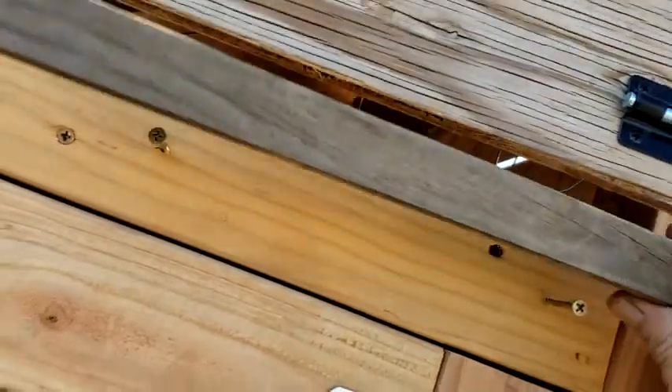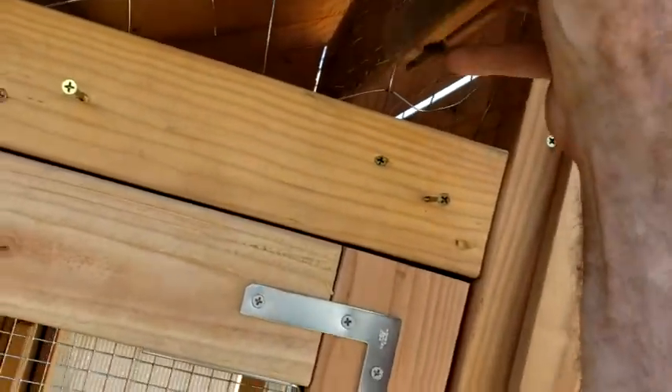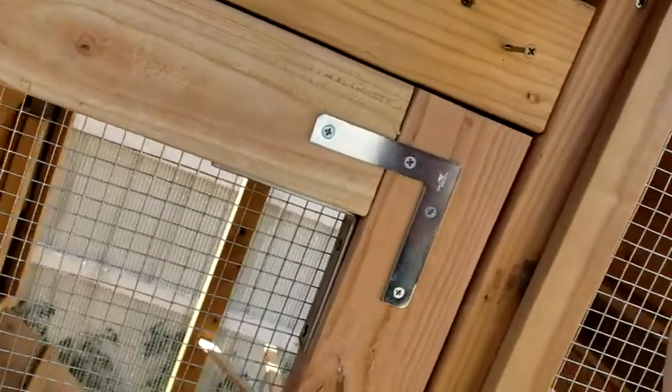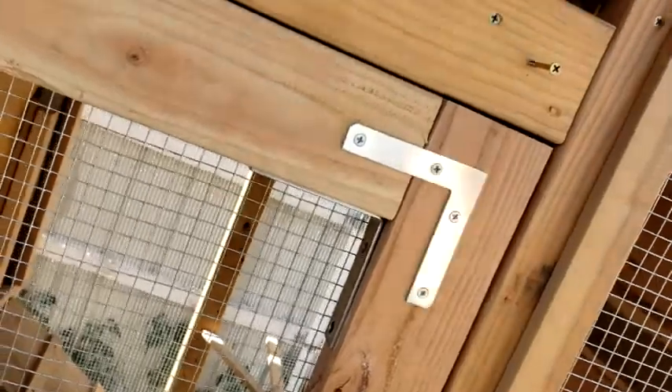I'm going to show you where I lock them up. It's not hard to do one-handed. There you go.